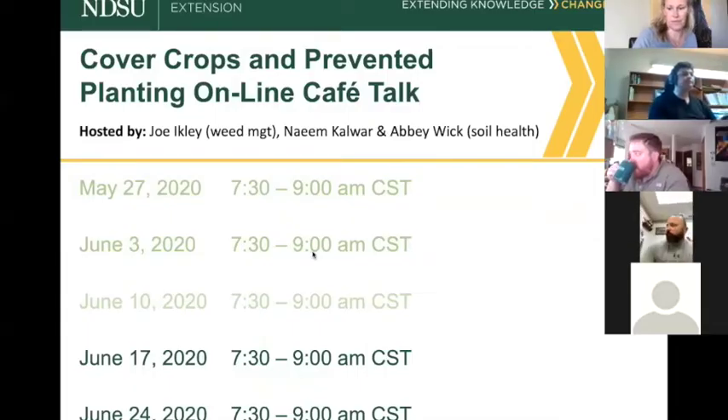Is this our fourth one of these cafe talks? Joe is a weed scientist, Naeem and I are soil health specialists, and we really just wanted to give an opportunity to ask some questions for prevent plant (PP) and use of cover crops.